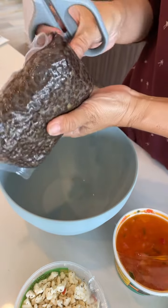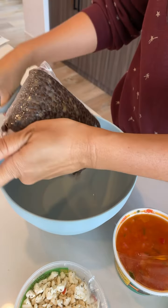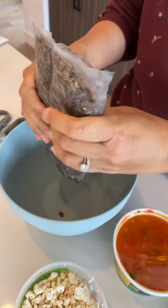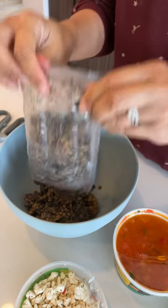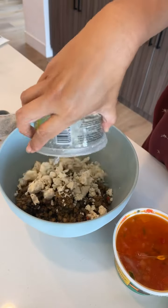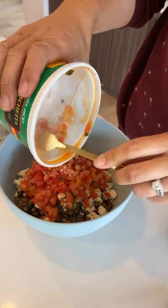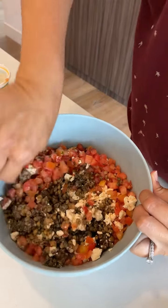You're just going to put all the lentils into the bowl. I'm just squishing them to kind of separate them. Dump in the feta cheese, dump in the bruschetta, break up the lentils, and then mix it all together.